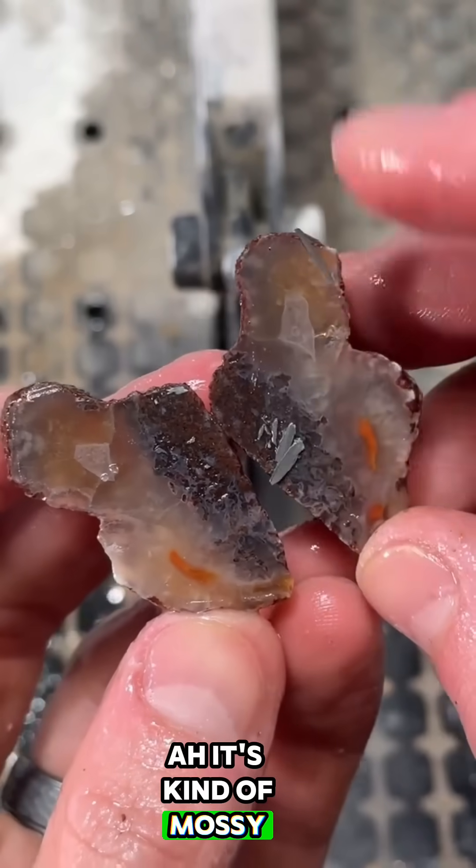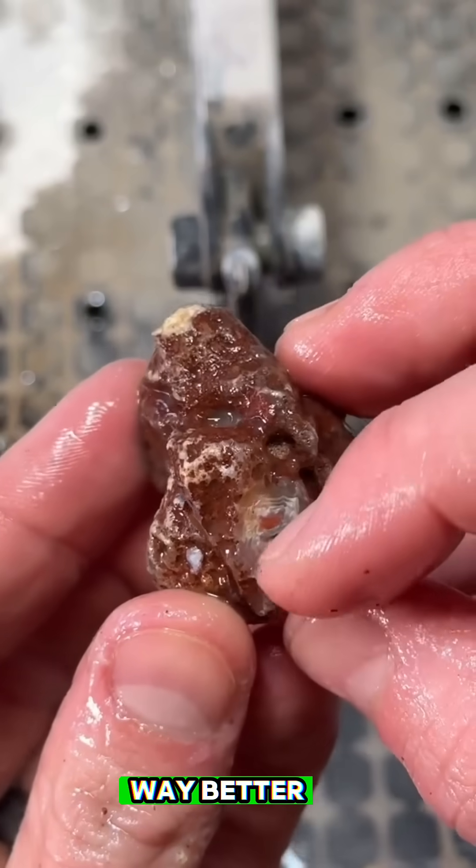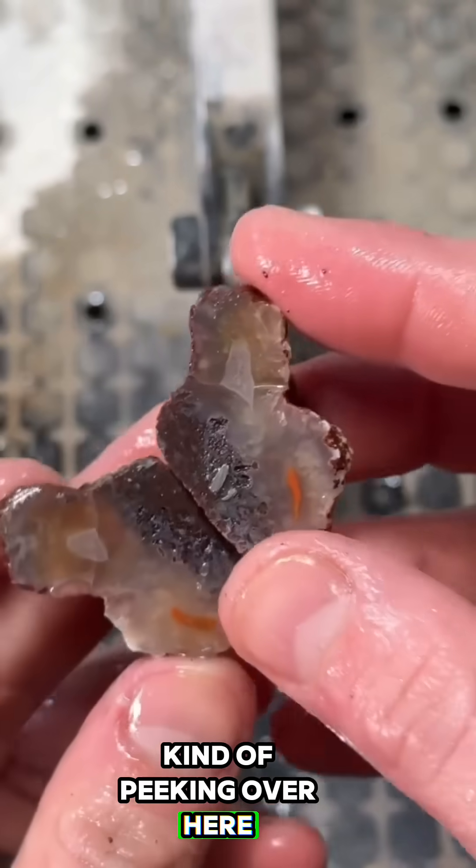It's kind of mossy. I thought this one would have been way better. It's like the bands are just kind of peeking over here. Anyway, next.